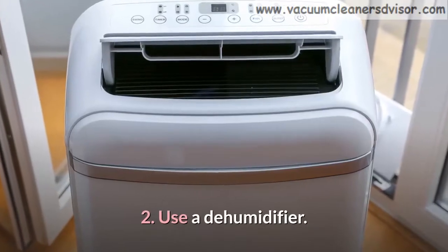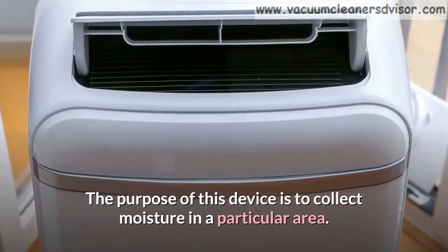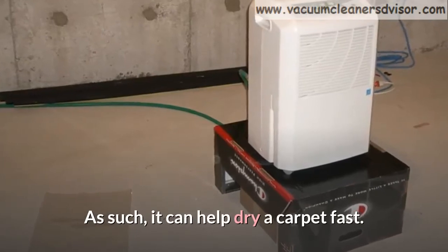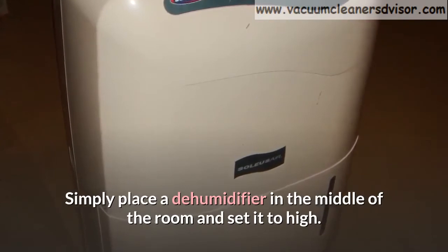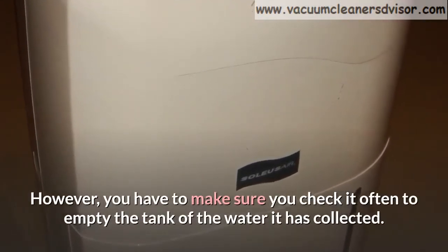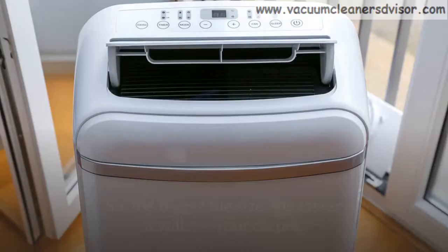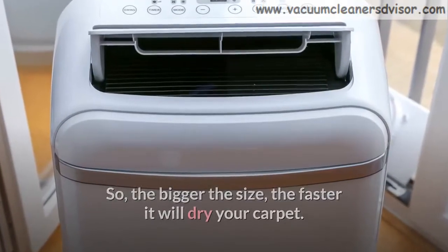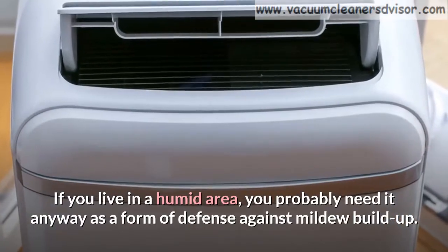Method 2: Use a dehumidifier. The purpose of this device is to collect moisture in a particular area, so it can help dry a carpet fast. Simply place a dehumidifier in the middle of the room and set it to high. However, you have to make sure you check it often to empty the tank of the water it has collected. Dehumidifiers come in different sizes, so the bigger the size, the faster it will dry your carpet. If you live in a humid area, you probably need it anyway as a form of defense against mildew buildup.